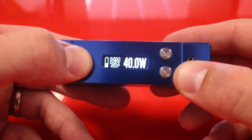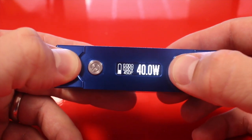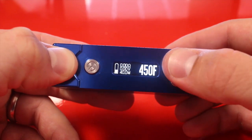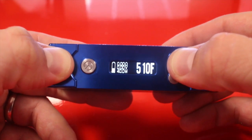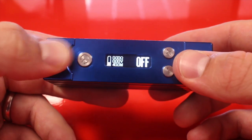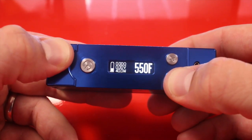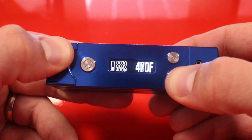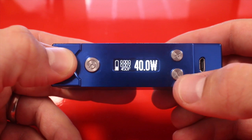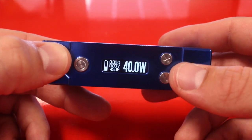To adjust the temperature, lock the device with five clicks, then hold power up and power down at the same time to enter the temperature change mode. If you want to turn off temperature control, go all the way up to 600 and then past that it says 'off.' Then five clicks takes you back out. So we'll take it to about 450, five clicks, and now we're at 450 degrees.